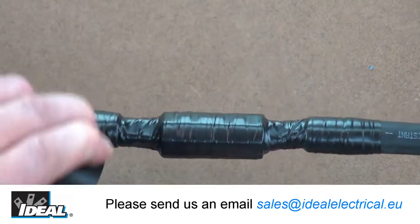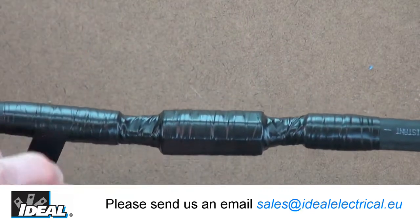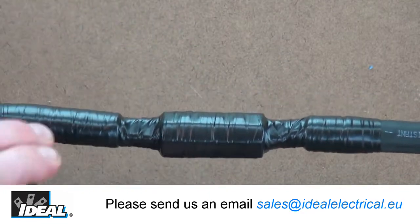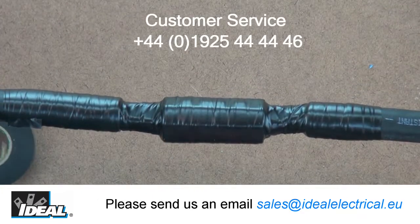Try a roll of the Ideal Wire Armor premium professional vinyl tape on your next job and see how it outperforms ordinary vinyl tapes. If you'd like to learn more, please visit our website or contact our customer service department.